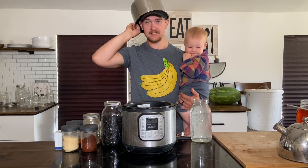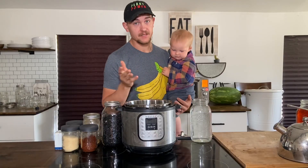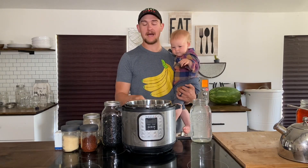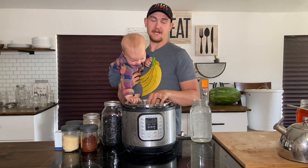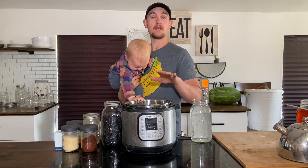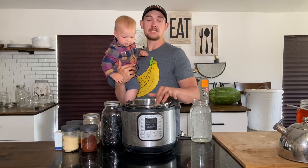Welcome back to the channel, everyone. Today we're using the Instant Pot — the electric pressure cooker, the most wonderful gadget in the kitchen. It's been a while here in the Plant-Based Gabriel and Plant-Based Bridget kitchen since we've made some Instant Pot recipes, but we want to get back on track because we use it every day, multiple times a day sometimes, and we know how useful it is.